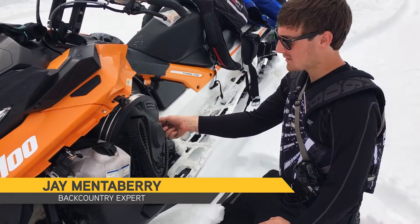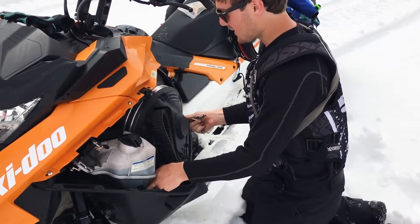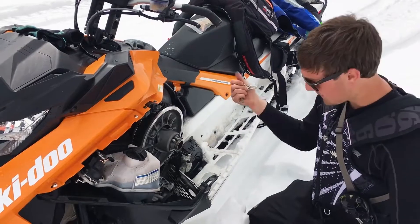I'm going to walk you through a few easy steps to check your belt tension and make sure that you're getting the most out of your Soongos performance. It all starts with the clutches — that's basically the heart of the machine.